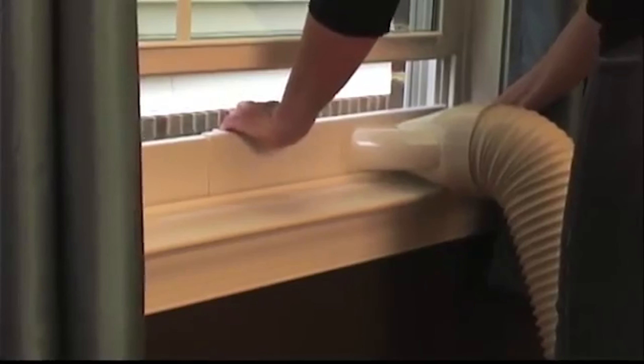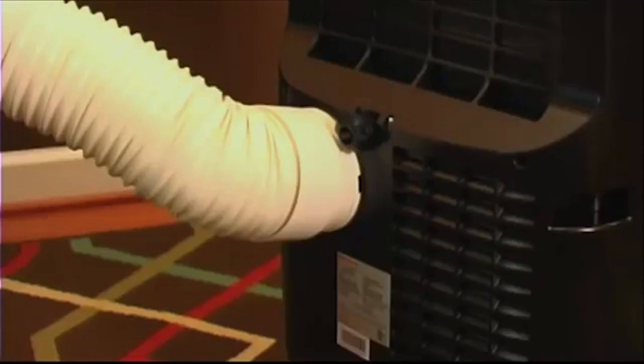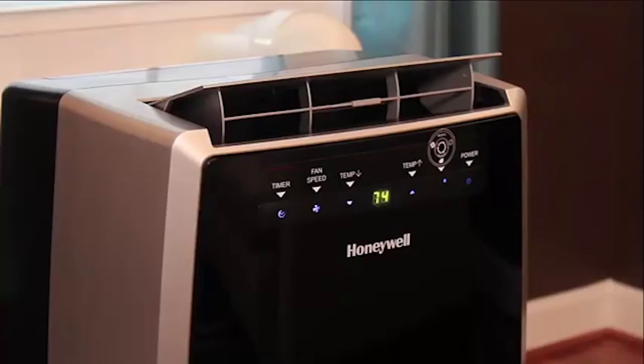Replace the window bracket in the window, closing the window to hold it in place. Make sure that there are no kinks or unnecessary bends in the hose, as that may block the warm air from leaving your room. That's it!